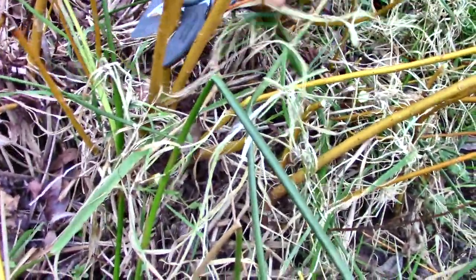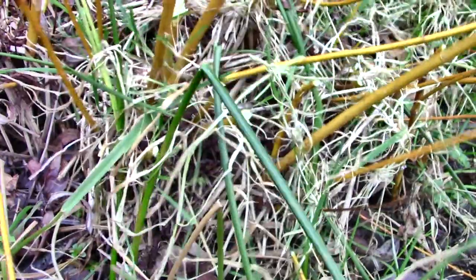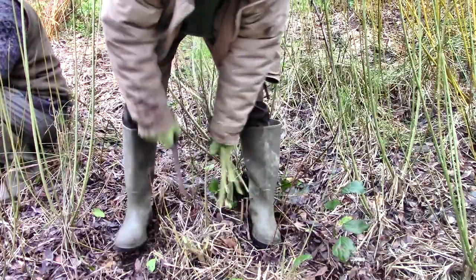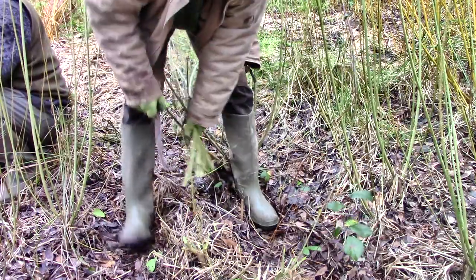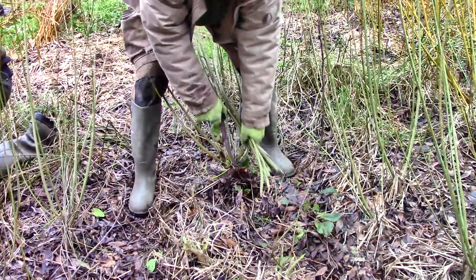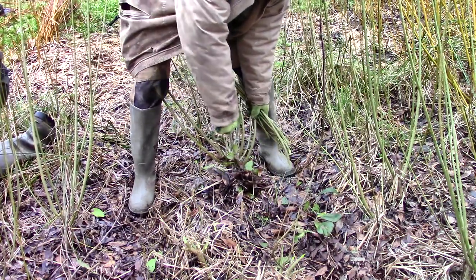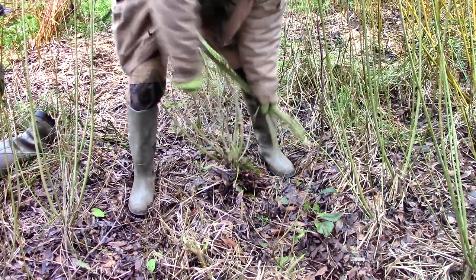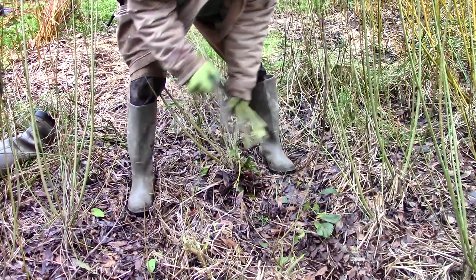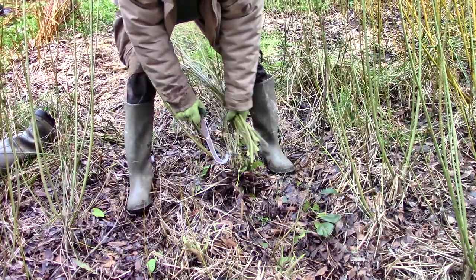Usually we use secateurs but they are quite tricky to sharpen and hard on your hand if you have a lot to do. Now you can see why it's this shape: somewhere to grip it and control it, and long enough to reach down to the willow crown between the wands. It could be shorter but then you'd need to bend down further, and that's not much fun if you have a large field to harvest.